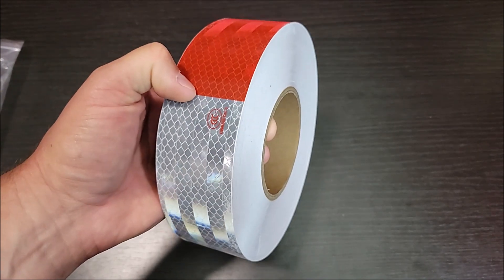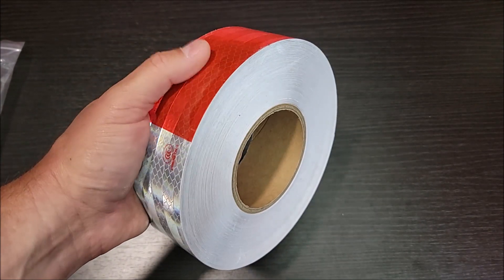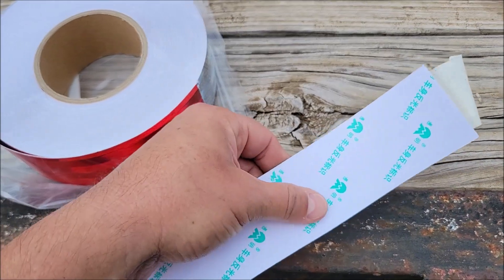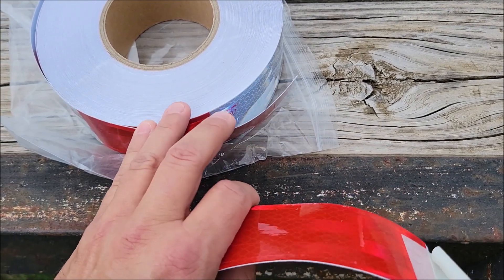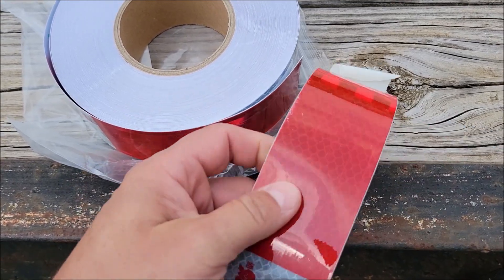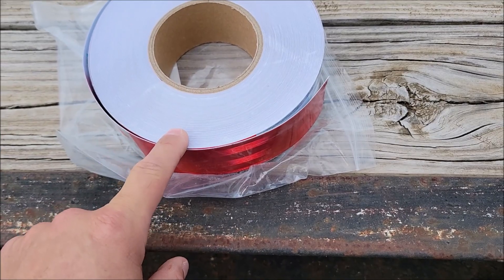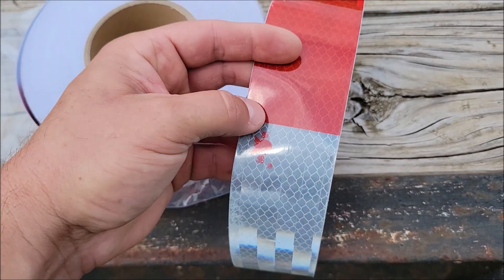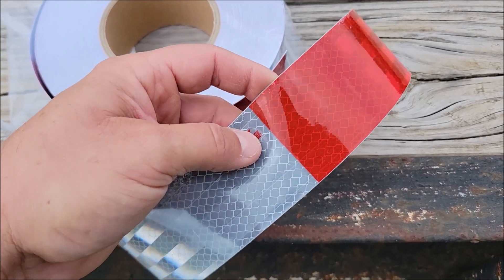This is very reflective, so when light hits it, it shines back nice and bright. When you unravel the stickers, you'll find that they already have a backing on them — they're not just plain tape without a backing. It's one big roll and you just cut off what you need, which lets you decide whether you want to cut it on the red or on the white, however you want to do it.